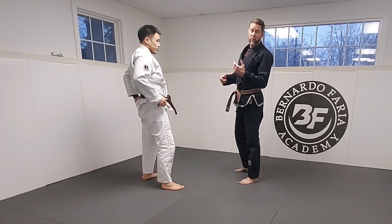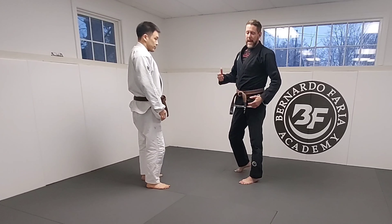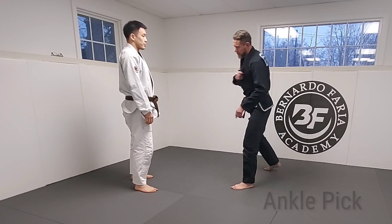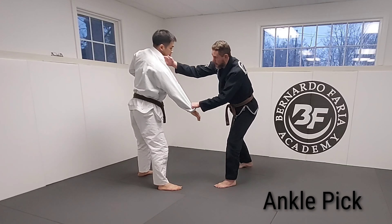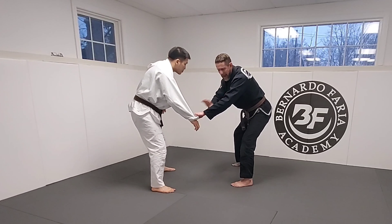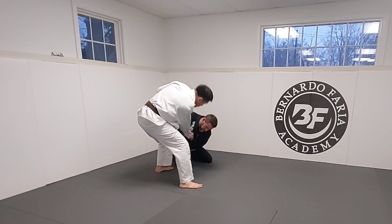You can also think about what happens if I do this drop seoi-nagi modification and he doesn't go, but he's leaning way forward. What about an ankle pick? So he gets a good grip, I break, I come here, and let's say I pull him, I see him square up, everything's good to go. I drop but he doesn't fall. I come here, I pull him.